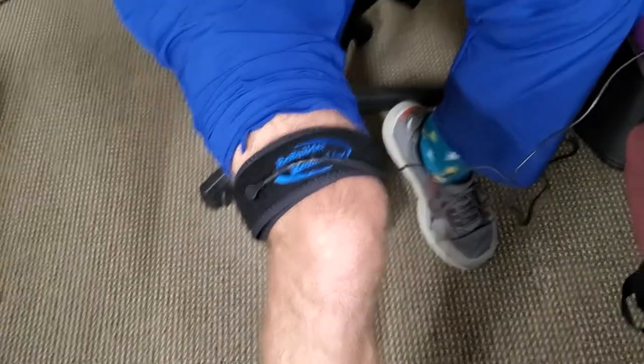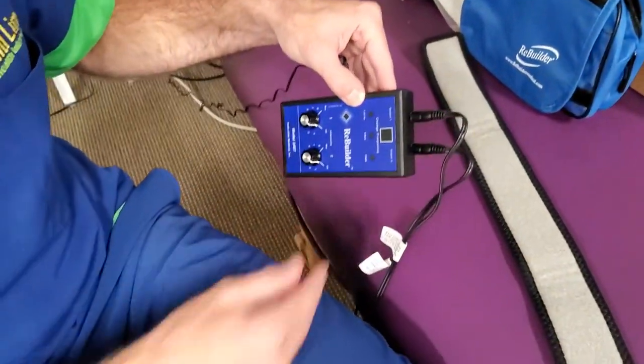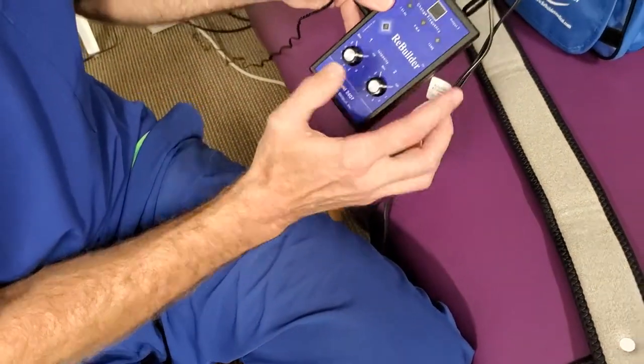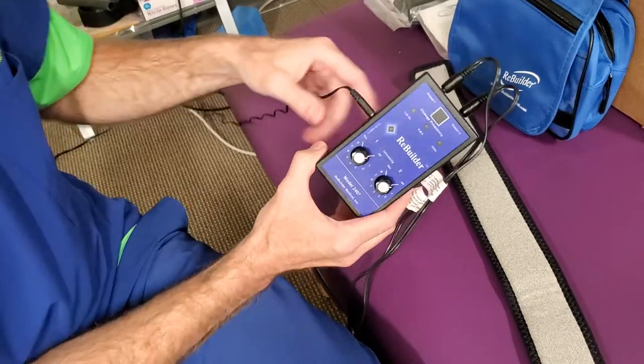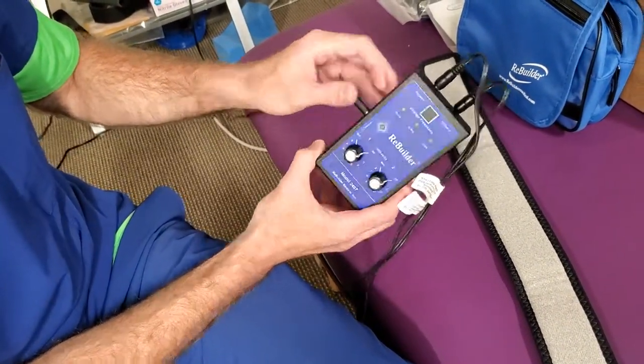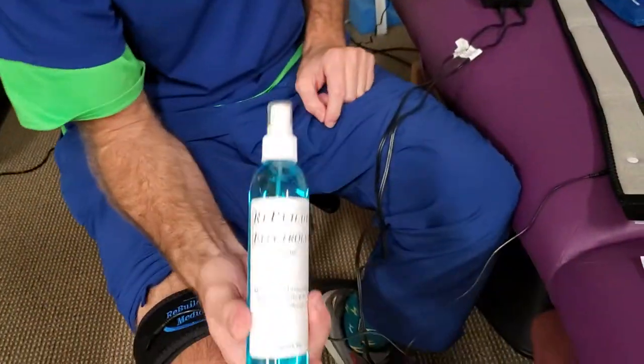This is the rebuilder unit. You'll have two leads if you have a double knee replacement, or one lead if you have a single knee. Plug the adapter into the cord, plug it into the side, and plug the lead units into the straps. We have a conductive electrolyte spray to increase conductivity.